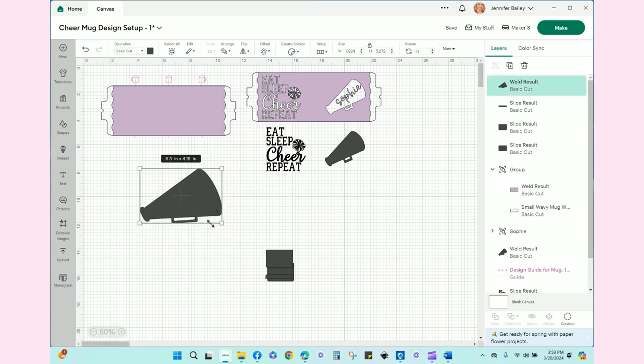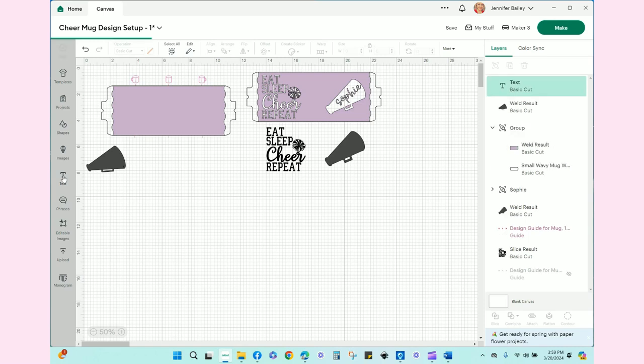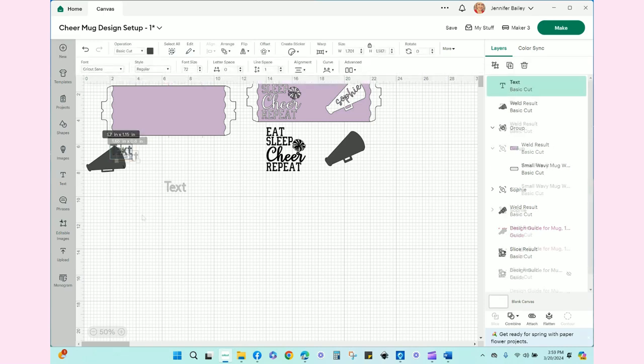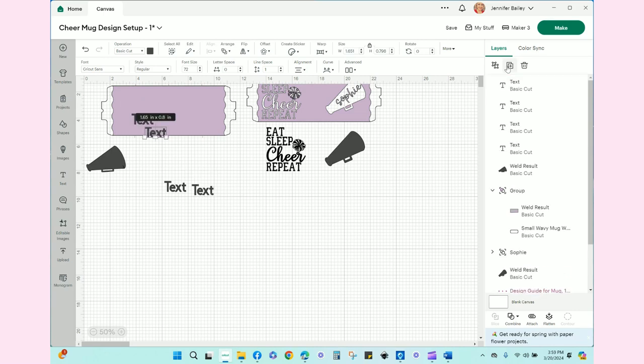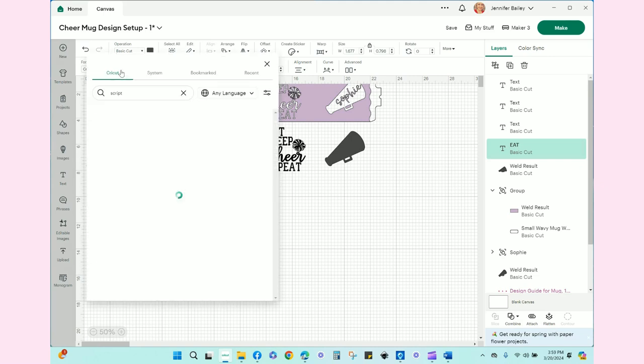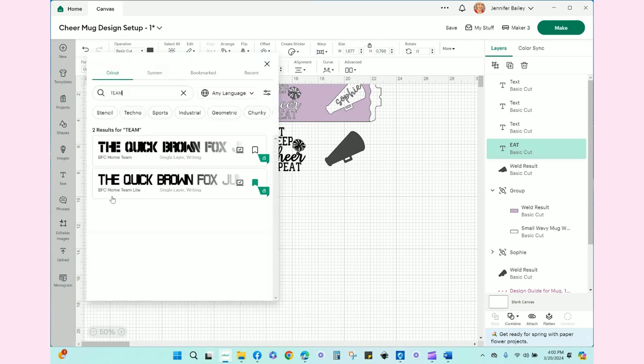So that's one of our elements. The next thing is we need text — four actually. The first one is 'eat' and we want capital letters. We're going to change the font and look for a team-style font. I like 'Home Team Light.' You could also do Athlete or Stencil — you can really choose any font you like.